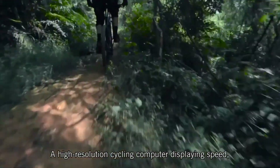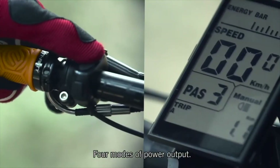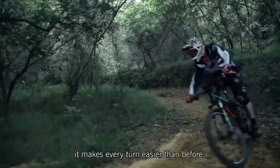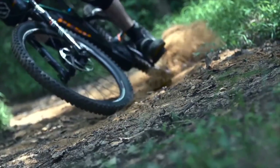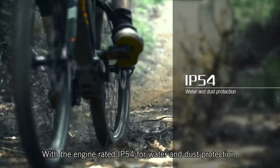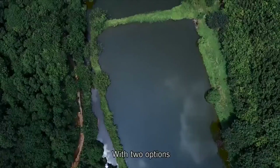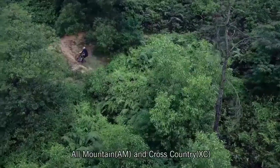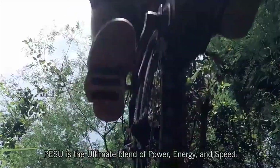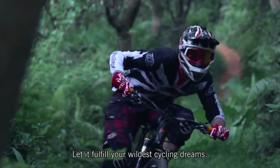A high-resolution cycling computer displays speed, distance and battery. Four modes of power output. With the shortest chainstay length frame design, it makes every turn easier than before. With the engine rated at IP54 for water and dust protection, there will be no worries about any weather condition. With two options — all-mountain and cross-country — it will fit multiple needs. PESU is the ultimate blend of power, energy and speed. Let it fulfill your wildest cycling dreams.